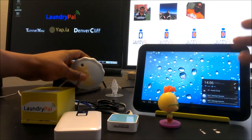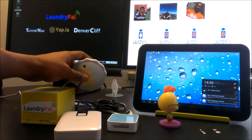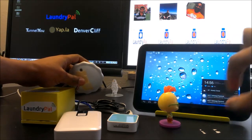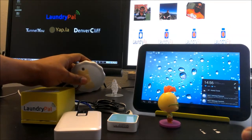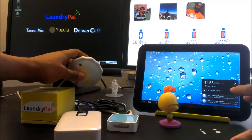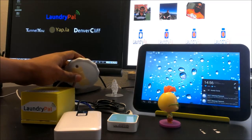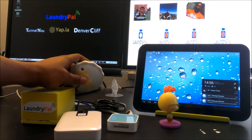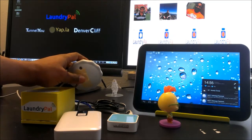The Laundry Pal will continue to monitor for vibration and it has a set threshold. It's not going to automatically tell you it's done just because there's a five-second delay or cycle switch on the wash — it has a threshold that senses and continues to monitor.